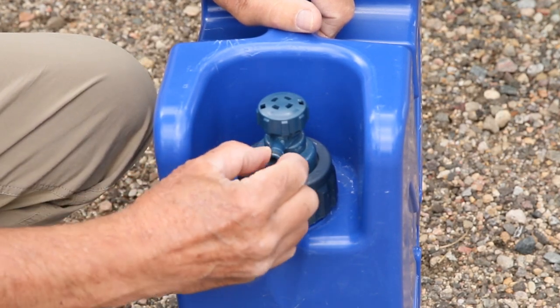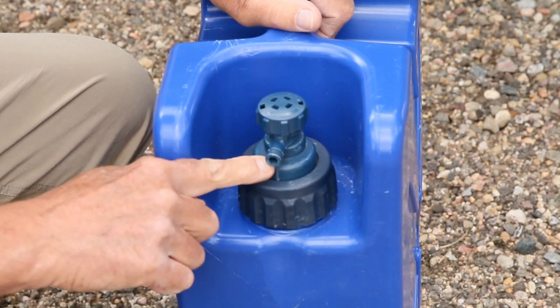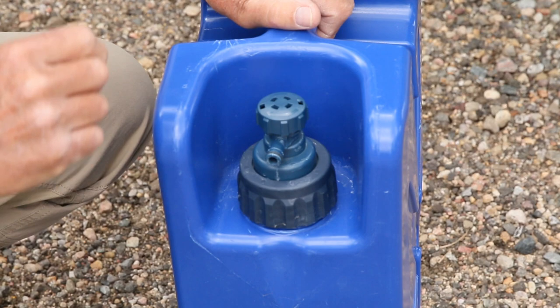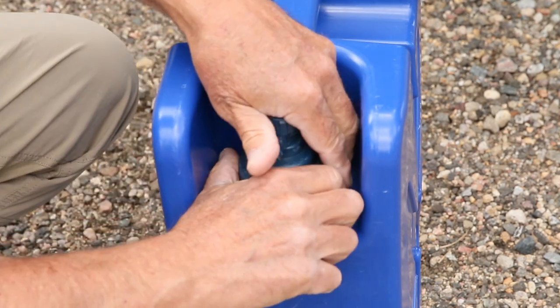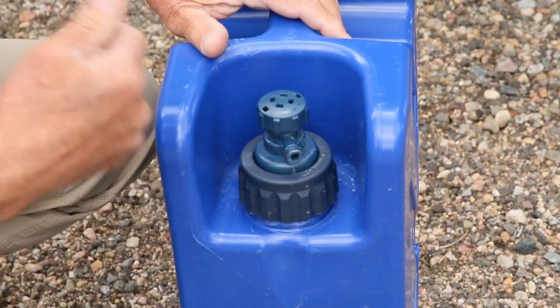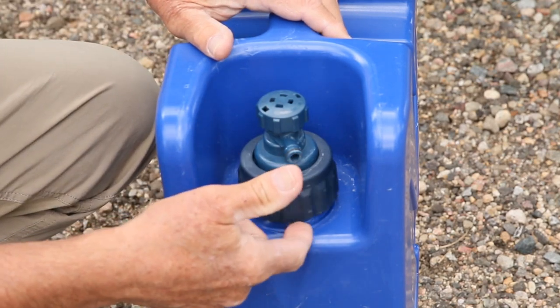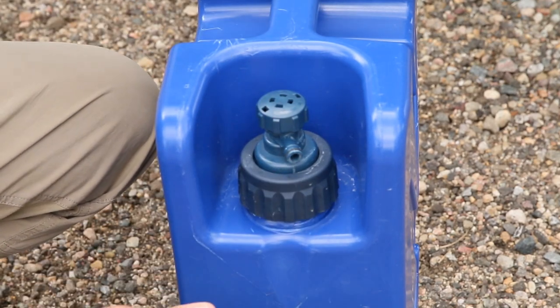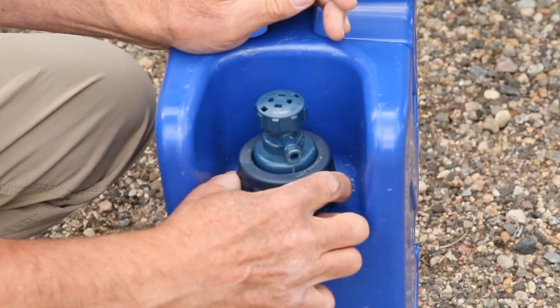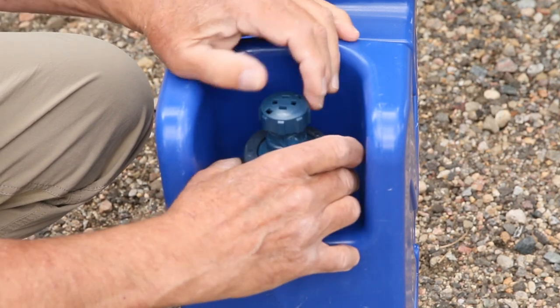There is a little rubber black gasket right here and then you just press it in — I'll show you that in just a second. This is the side that has the filter on it, and while I was talking I could actually hear the pressure from pumping. Even though this has probably just a little bit of water on it, there was still enough pressure where I could hear it come out.